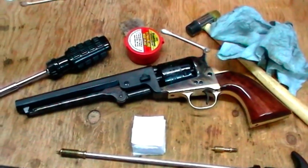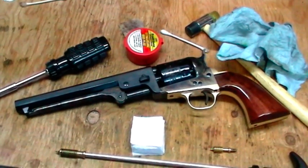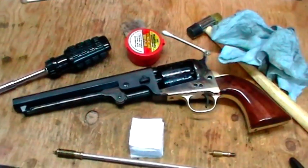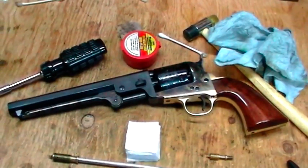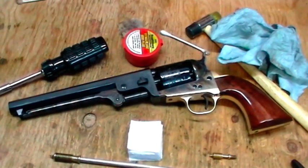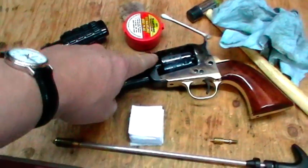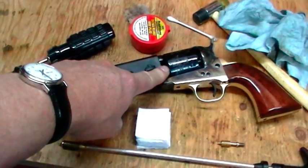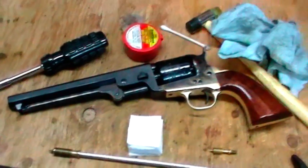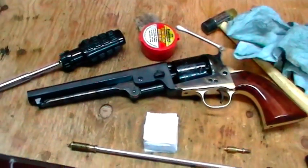So there we have it - one cleaned 1851 36 caliber Colt Navy, all ready for the range. I've got to work tonight so that isn't going to happen today, but this is what I found works very well to keep the fouling problems you get with these revolvers down to a bare minimum.